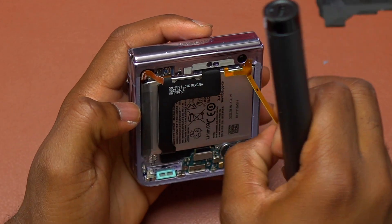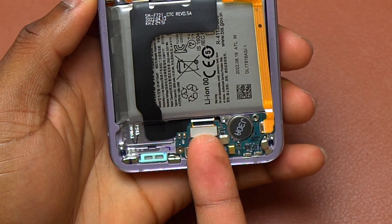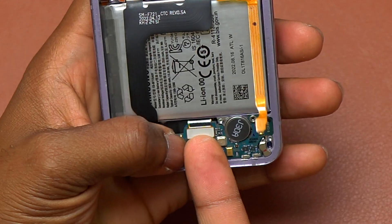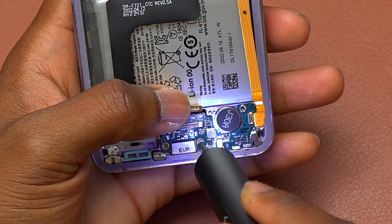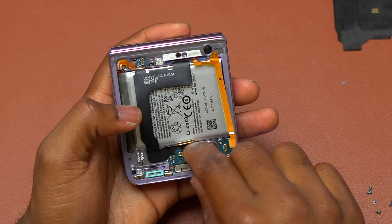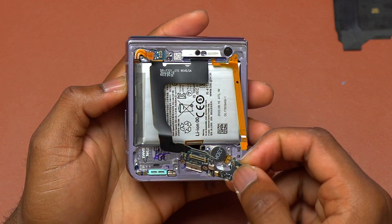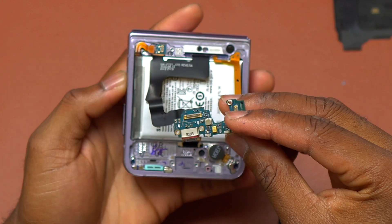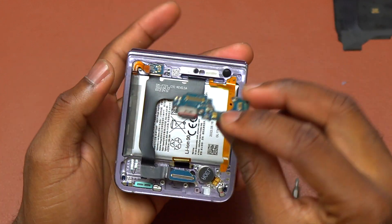The next step is to disconnect all the flex cables connected to any board at the bottom of the device. Disconnect the big flex cable coming from the top onto the charging module. Then remove one screw to access and remove the charging module completely. At the back of the charging module, there is a cable coming from the top connected there, so you need to disconnect that cable to free the charging module completely.